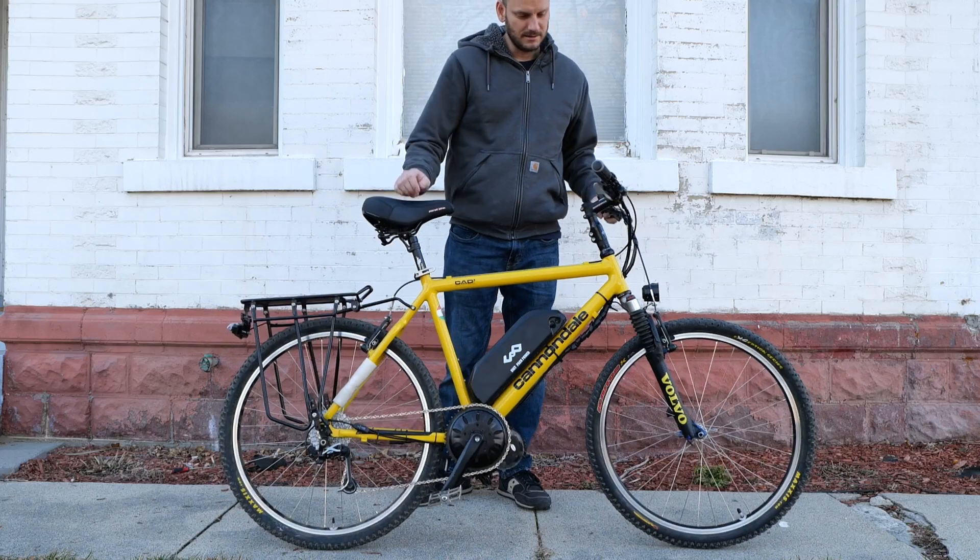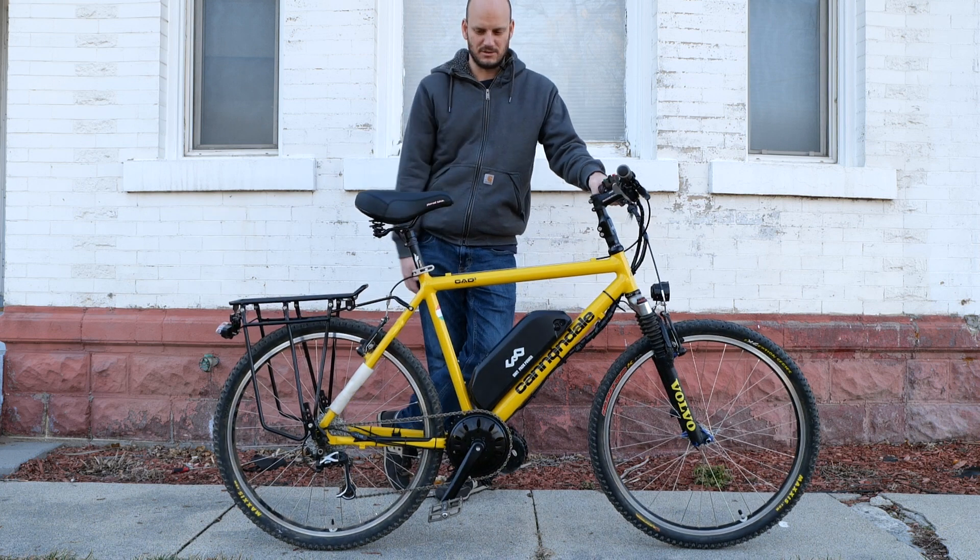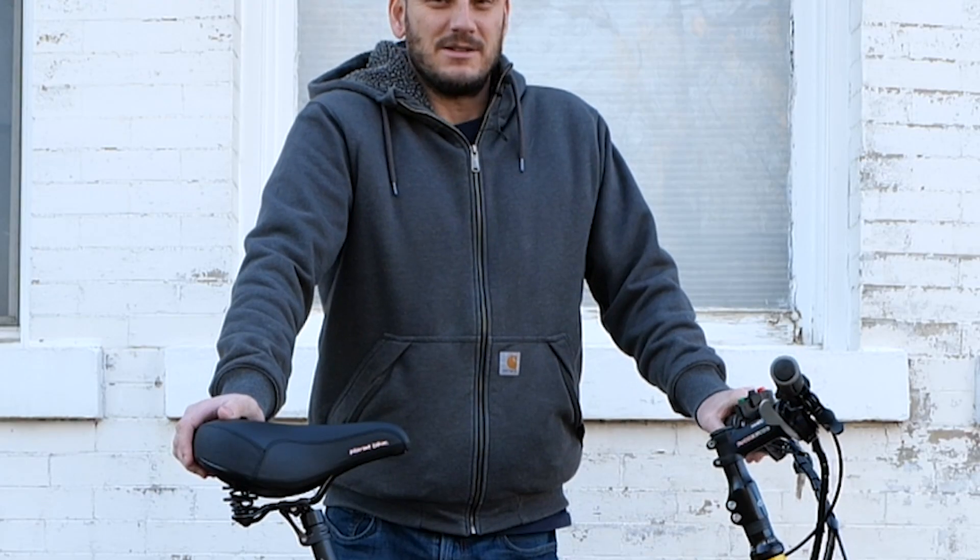Can I kick it? Yes, you can. This is the bike that A Tribe Called Quest was singing about 30 years ago.